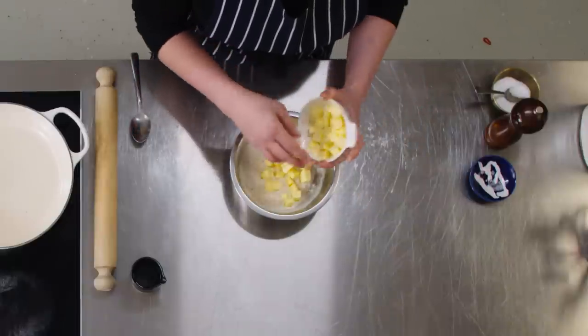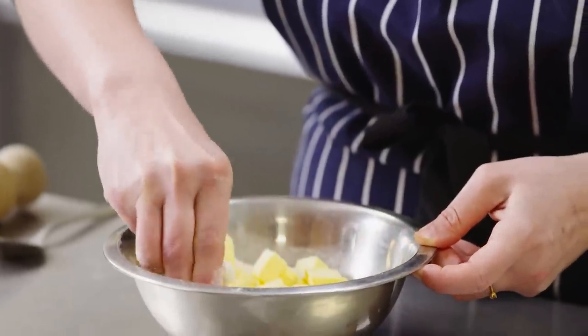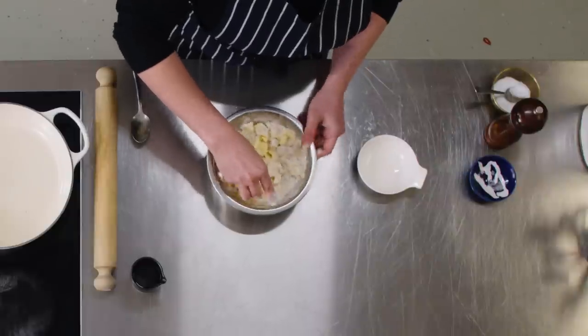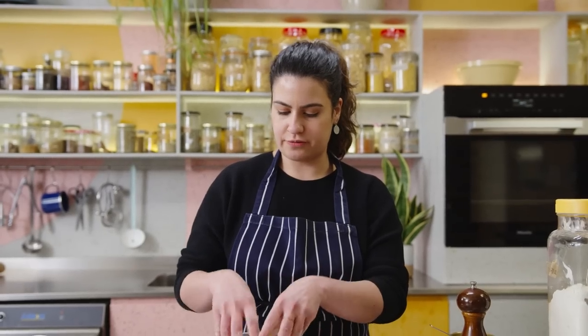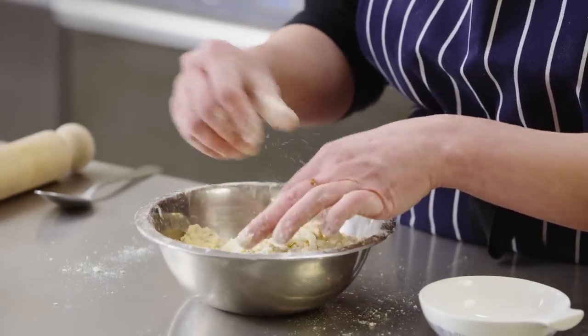I've got this fridge-cold butter that I've cubed and I'm going to drop it into the dough and use my hands to pinch each cube into the flour until it's kind of incorporated — it doesn't have to be perfect, just give it a pinch. You have to make sure your butter cubes are nice and cold because you don't want them to melt into the flour mixture — just rough crumbles. Then pour in ice cold water; make sure it's not warm water because that will melt your butter.